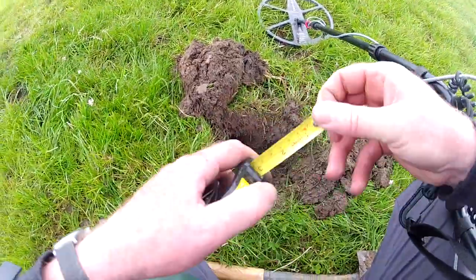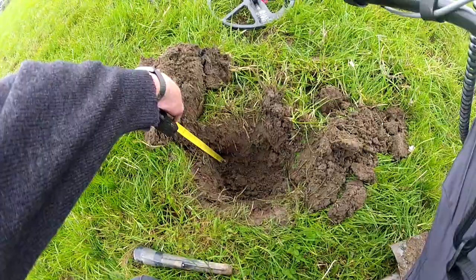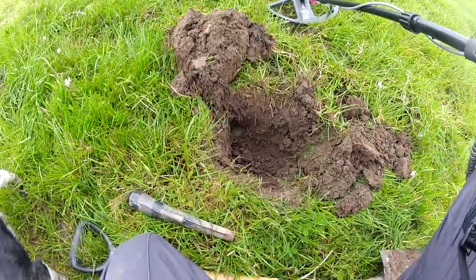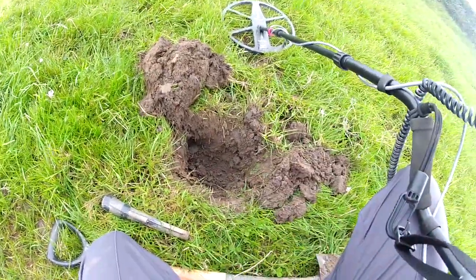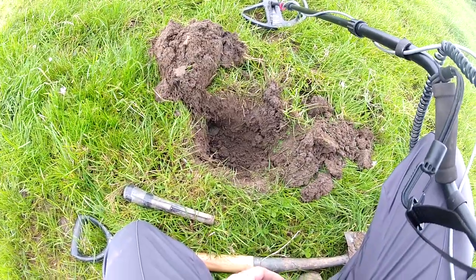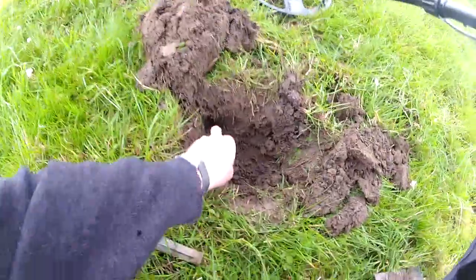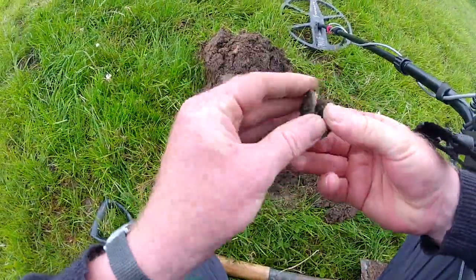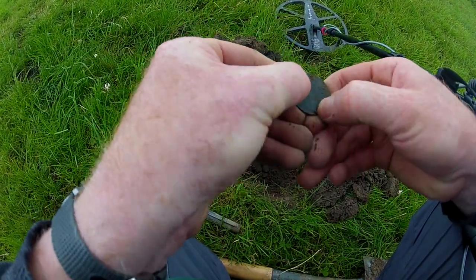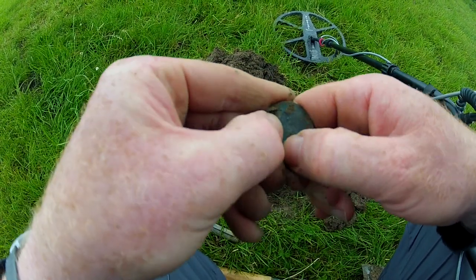Let's get the measure again - I think three or four inches. It just fell out the edge there, so that's a good four inches. Bear in mind that was just on its edge, so that target was probably presenting at an angle rather than being flat in the bottom of the hole. And there was no mistaking it - it's another penny, 1919, 1920, something - 21 I think.